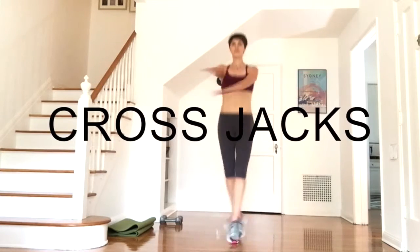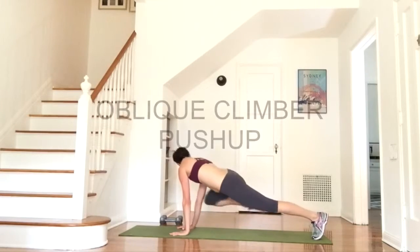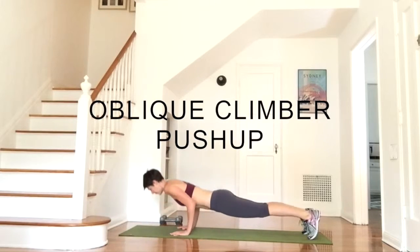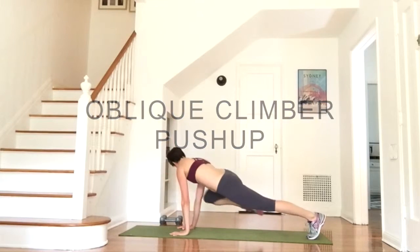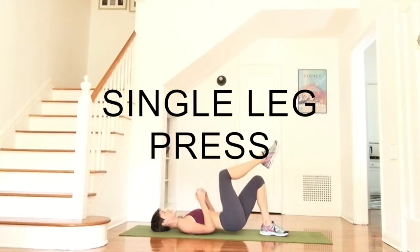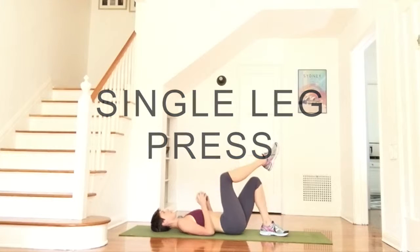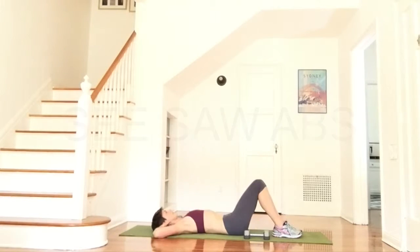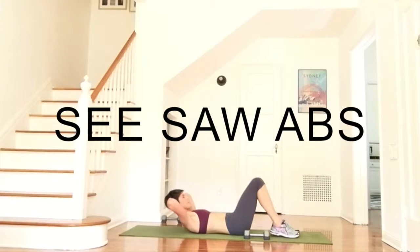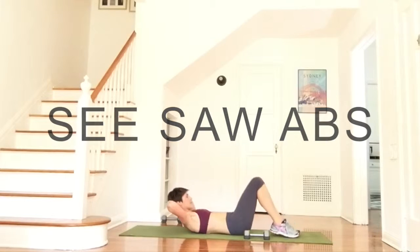Cross jacks — just pick up the pace and get that cardio pumping. In the oblique climber push-up, bring your knee to your elbow four times, alternating sides, and then take one tricep push-up, either a full push-up or on your knees. Drive the supporting foot into the floor and squeeze your butt as you lift and lower your hips, pressing your weight straight up to the ceiling. For seesaw abs, lift the chest, then lift the knees and lift the hips away from the floor, bringing the knees to the nose. Keep your low back against the ground the entire time.